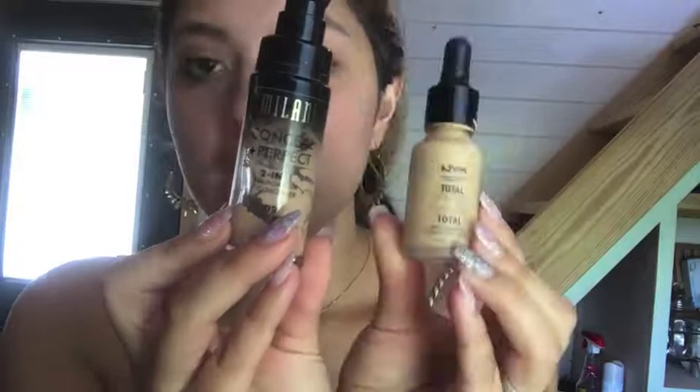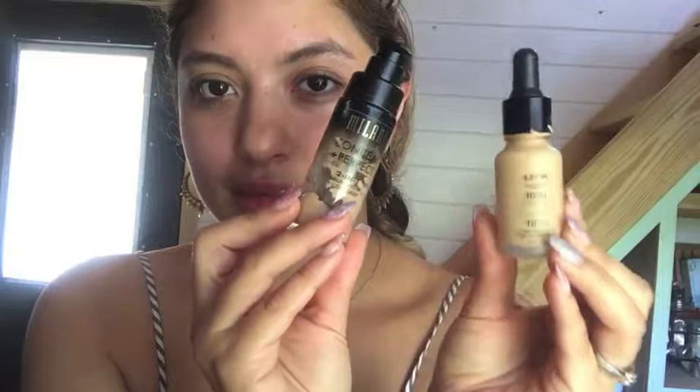I'm going to go in with foundation next and mix the NYX Total Concealer. I like the coverage but this matches more of my skin tone. This is going to be like a 10-minute makeup challenge, but I really just wanted to show you guys what I do whenever I run out the door. I'm moisturized, I'm primed, and now I'm just mixing that and throwing it on my face.